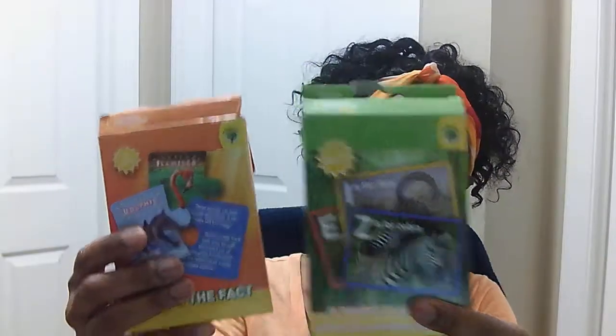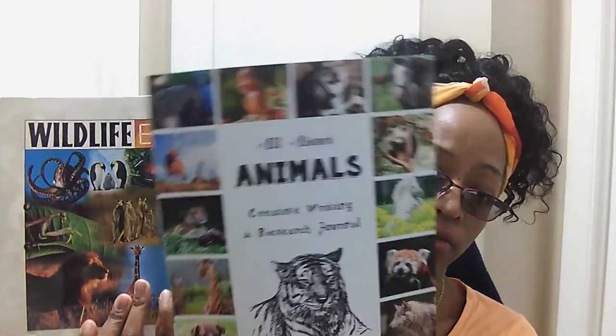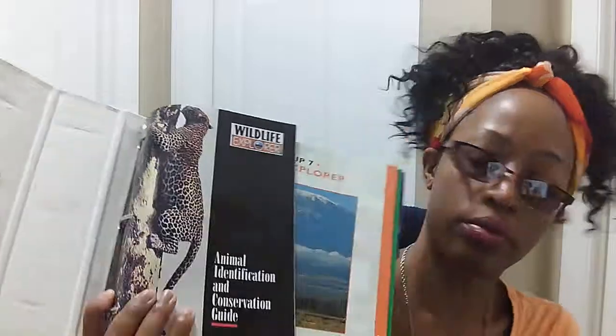I went to Dollar Tree and got these, so you can check out your local Dollar Tree to see if you can find them. They have a whole series of National Geographic flashcards. We also have these matching card games with animals. We have this wildlife explorer, which we absolutely love. The kids use it when they're doing a research journal and also when they're working on creative writing and research, because this wildlife explorer has everything in it.